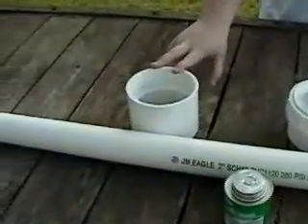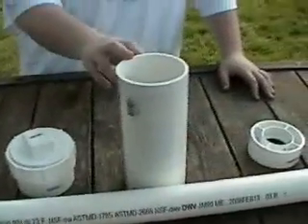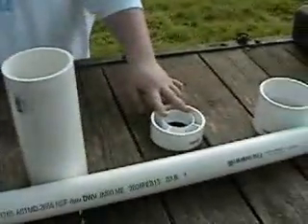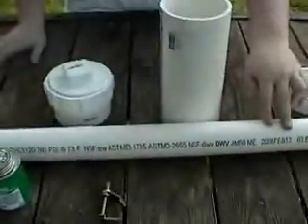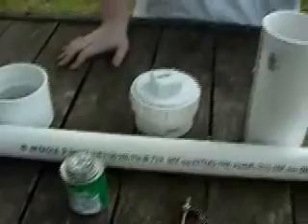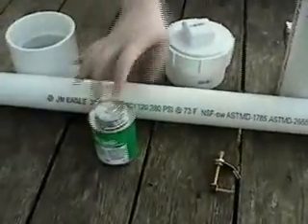These are the materials for Spudzooka: a coupling, a threaded female reducer, a combustion chamber, a female reducer, another coupling, a 5-foot barrel or whatever your desired length might be, PVC cement, and your igniter. And those are the ingredients to Spudzooka.